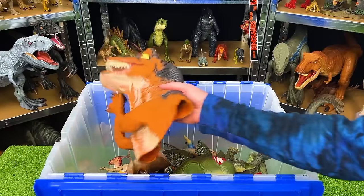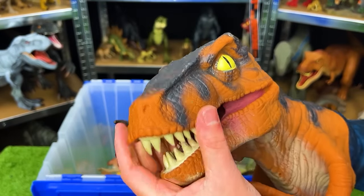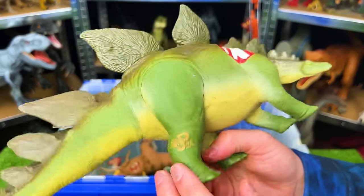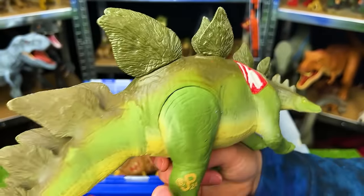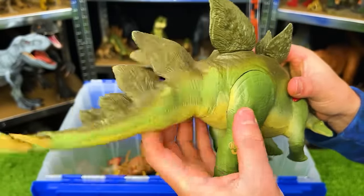Up next is a Jurassic Park puppet — pretty old and I believe it is a Velociraptor — made entirely out of rubber so the whole thing is pretty soft. This is the Jurassic Park Lost World Stegosaurus JP-24. I don't have the battle damage cover anymore, but this figure has a harder plastic body and a softer rubber tail that swings back and forth.